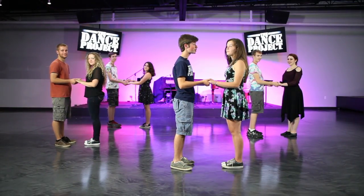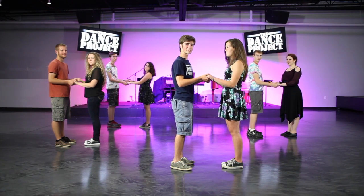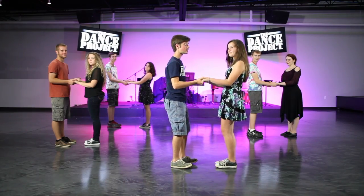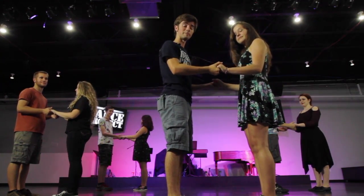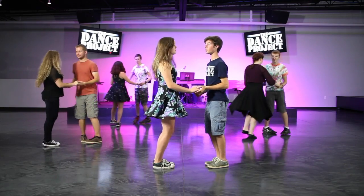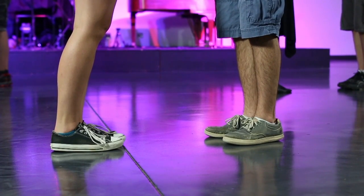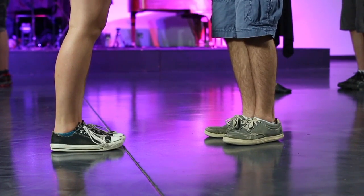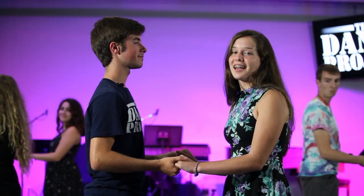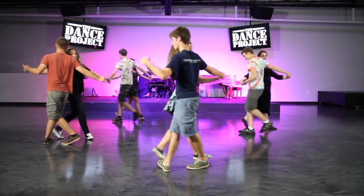Now that you're with your partner, we're going to do the basic step again. Notice how my partner and I are this distance away — we're not going to be super far away or super close, because that's just kind of awkward. What you want is almost a 90-degree angle in your arm. Rock, step, cross, and turn. Notice that we moved around each other and didn't run into each other. Let's try it again from the same position: rock, step, cross, and turn. And now let's try it with counts: one, two, three, four. One, two, three, four.